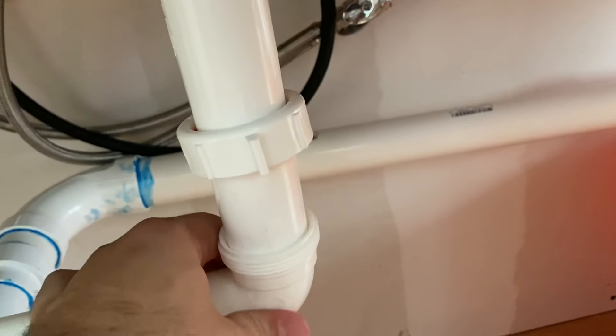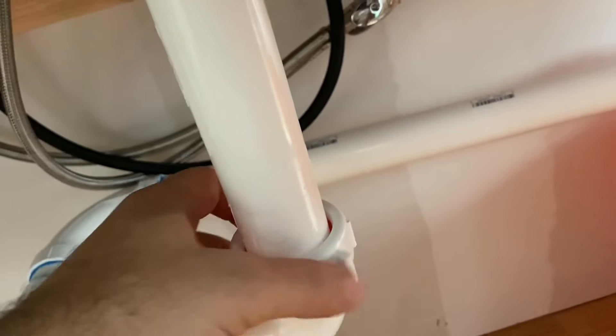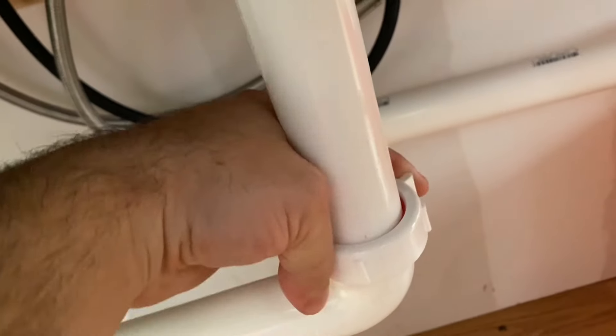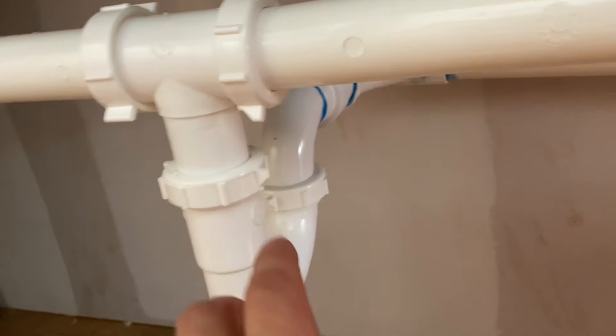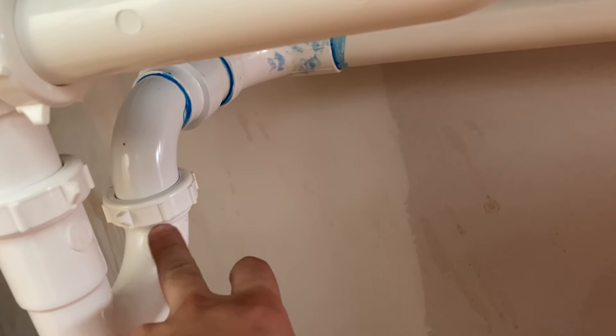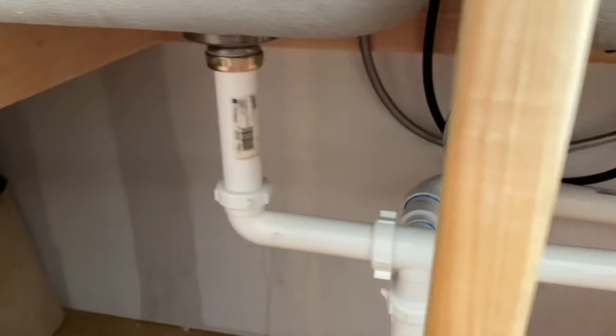That's all there is to that — that piece and that piece. Now do the same thing on the other side. You can see the red pieces are on there; we've slid that up as far as it can go and now righty-tighty. You're going to do the same thing on all these fittings. The only one that doesn't have a little washer is this one piece — that's just how it's made — but all the other ones do have a rubber washer.